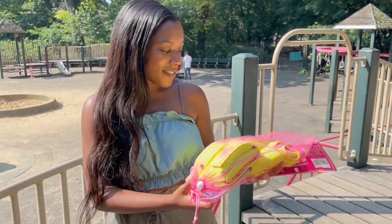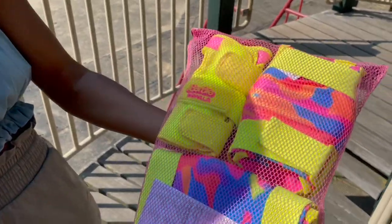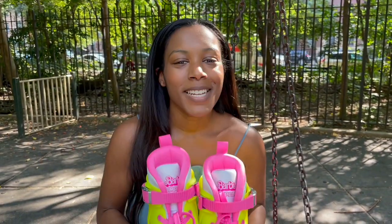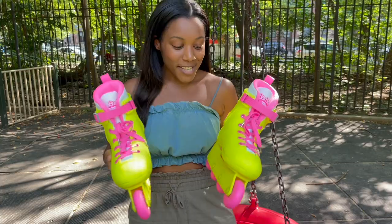Can't wait to try these out. I'm going to take these out for a spin because that's what roller skates are meant to do, so come and skate with me!